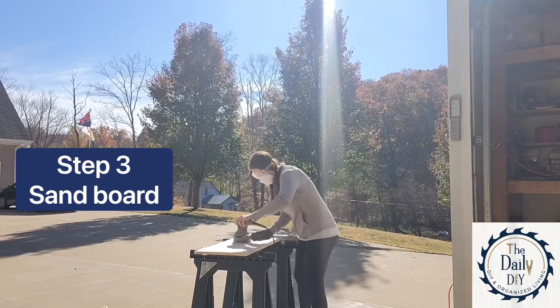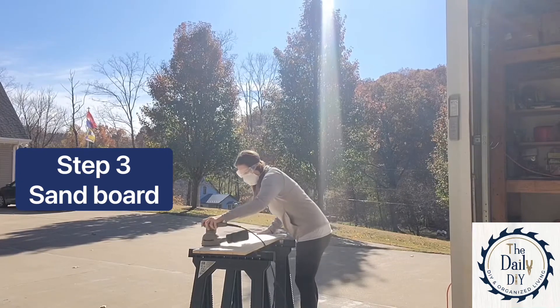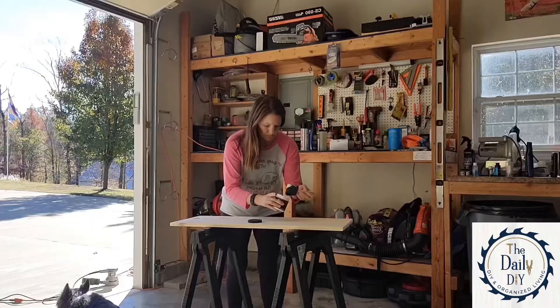Next we're gonna sand the board. I'm using 50 grit for the first pass and then I went over it a second time with 220 grit to smooth it out.